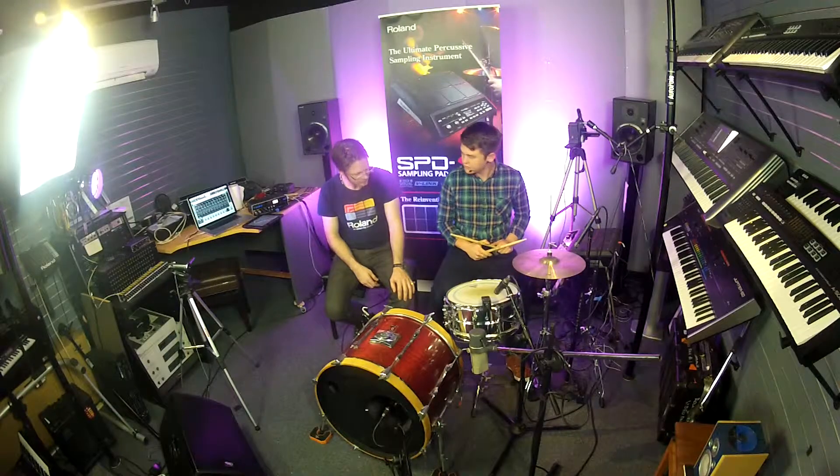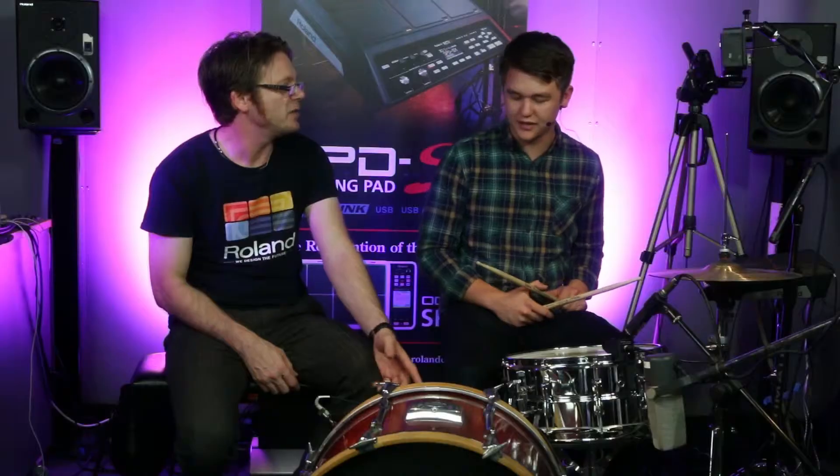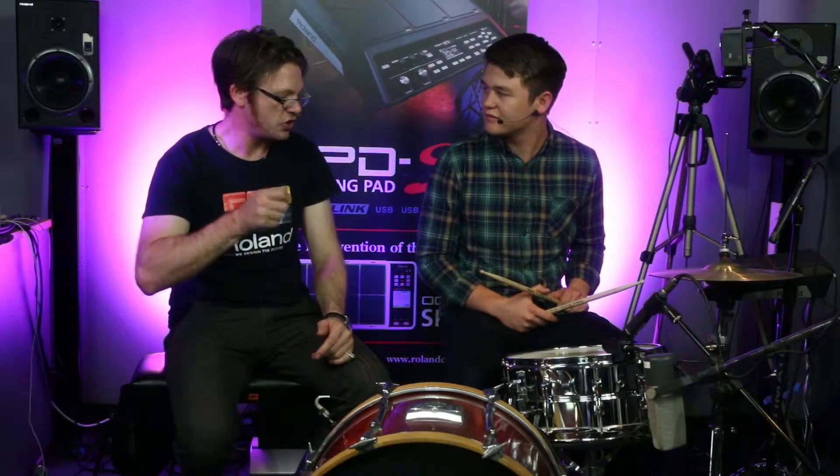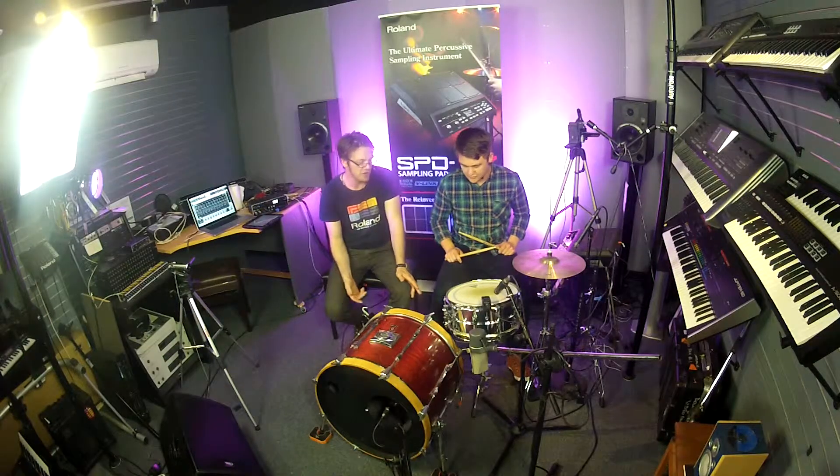So this one's got a bass drum loop, but it also has a sound that starts over, so you can do some interesting stuff like that. On the edge of the snare, we've got the old classic sub drop sound, which is already in the SPDS-X. You don't have to sample it yourself — it comes with it.